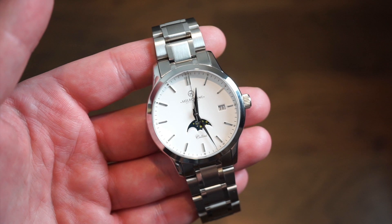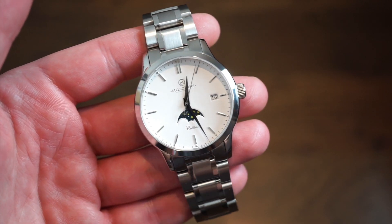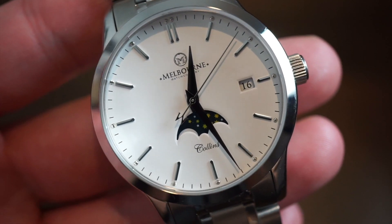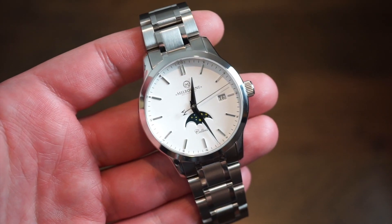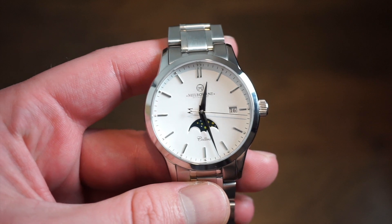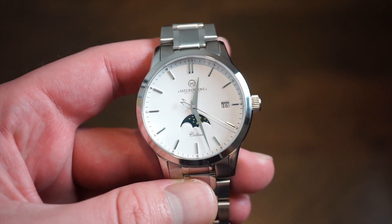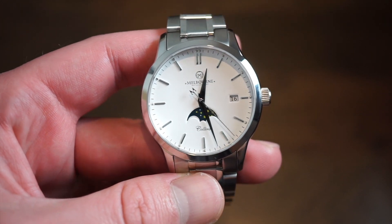It has a Swiss automatic movement with a moon phase function — a real moon phase function, which is really nice. Let me get you a little closer to see the actual moon phase. I think they really designed this watch with a lot of thought, and it kind of reminds me of a watch that's way more expensive. This actually costs around $767 US dollars, which equals $985 Australian dollars.